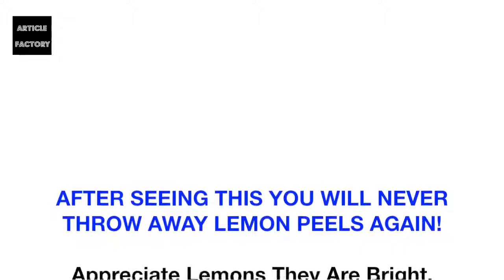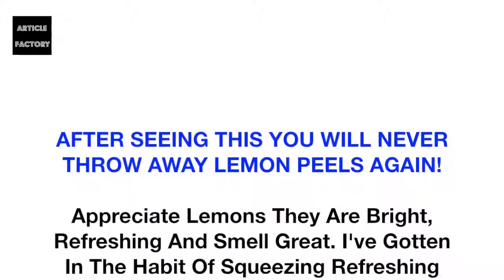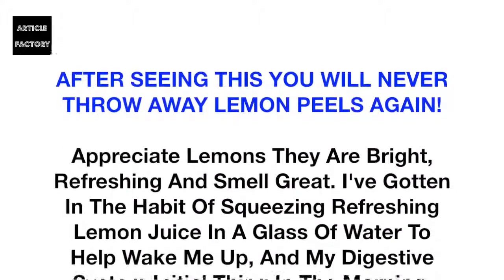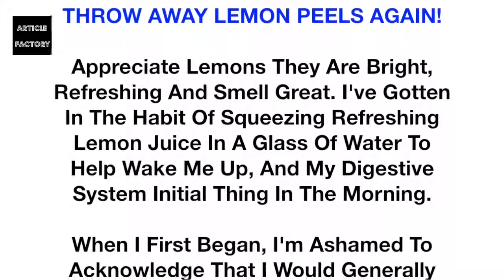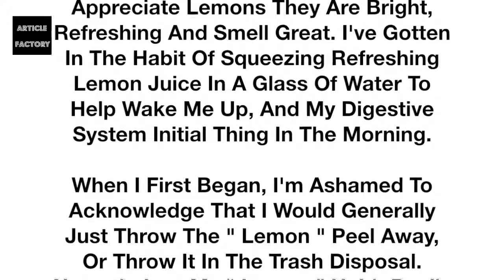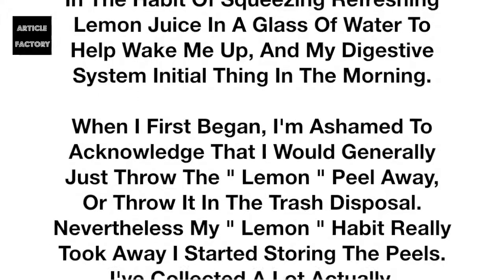After seeing this, you will never throw away lemon peels again. Lemons are bright, refreshing, and smell great. I've gotten in the habit of squeezing refreshing lemon juice in a glass of water to help wake me up and my digestive system first thing in the morning. When I first began, I'm ashamed to acknowledge that I would generally just throw the lemon peel away or throw it in the trash disposal.